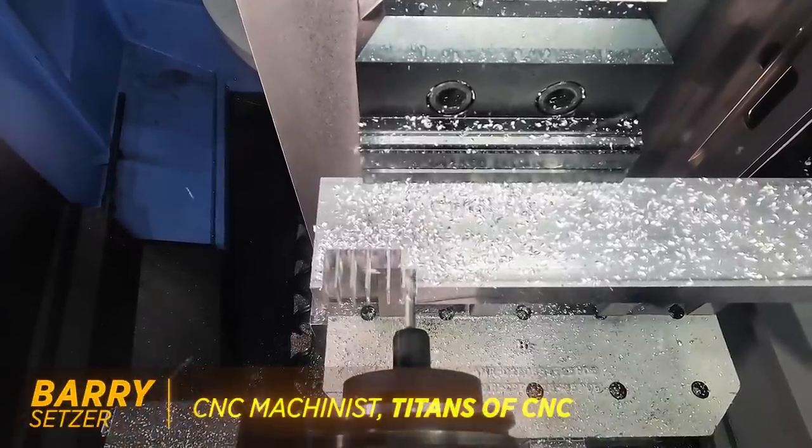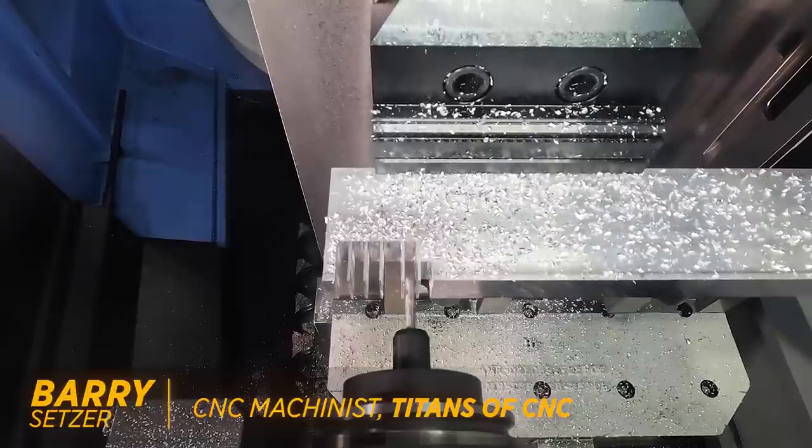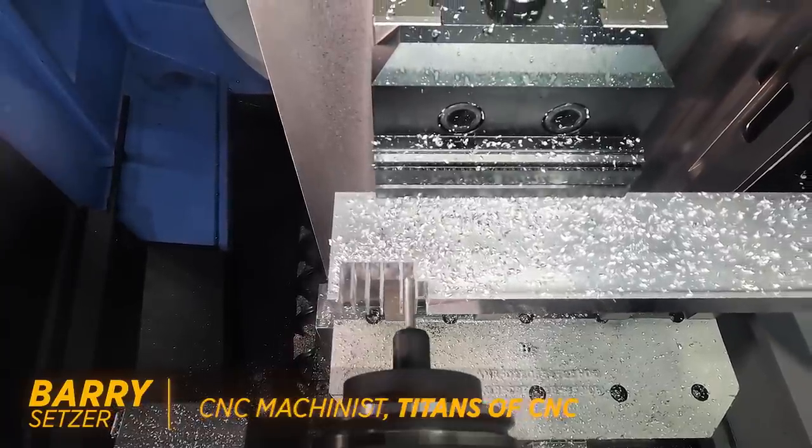What's up everybody, this is Barry at Titans of CNC. Today I wanted to try to spread a little bit of Christmas cheer and get a part to play Jingle Bells for us.